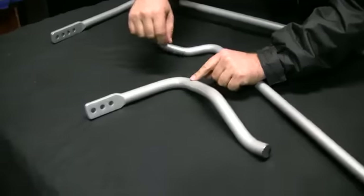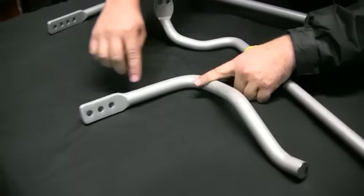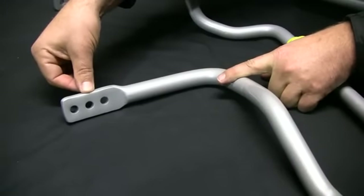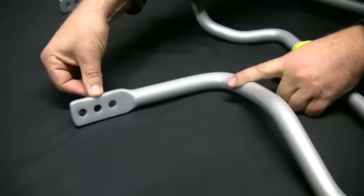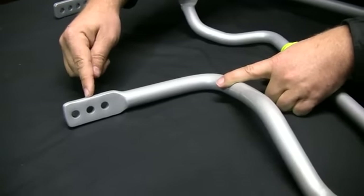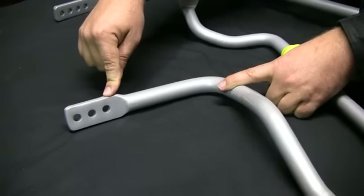When we go to a three-hole adjustable bar, the D-bush sits roughly here, and the middle hole is the advertised size. So if this is a 24mm sway bar, that's 24mm. We go one hole away from the D-bush and it makes it 23mm. We come one hole closer to the D-bush and we make that a 25mm sway bar.